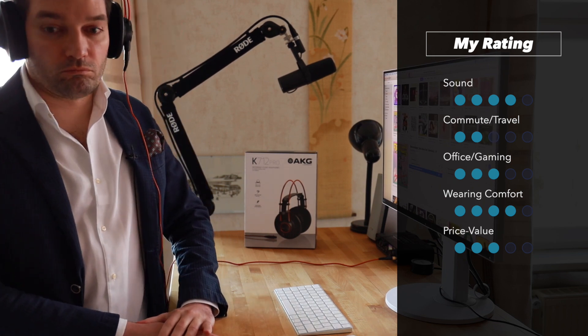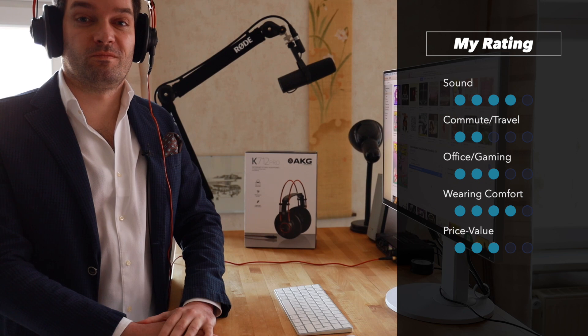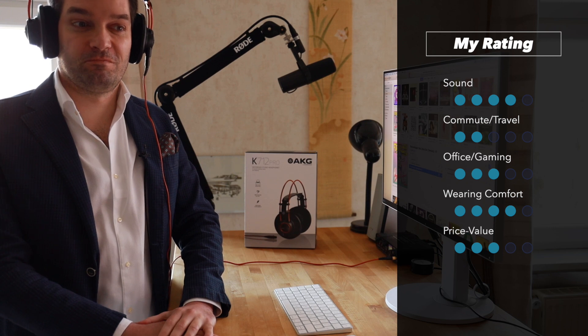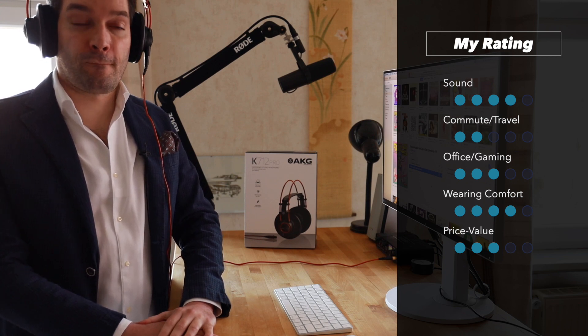I would encourage you to check out the Beyerdynamic options — you might like them more. Let me know how you personally would rate these headphones; this is just my opinion. Head over to my channel page if you want to see more product reviews, let me know in the comments what you're interested in, and I'll see you as a subscriber in the next video.